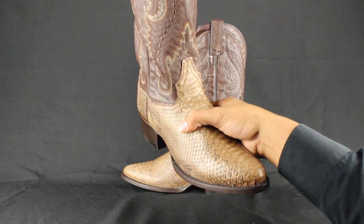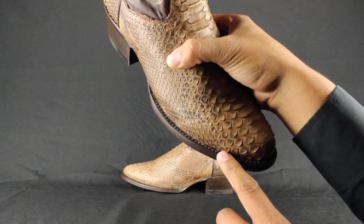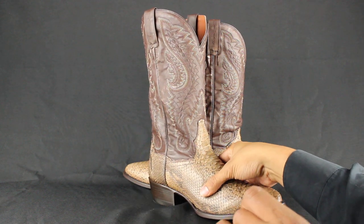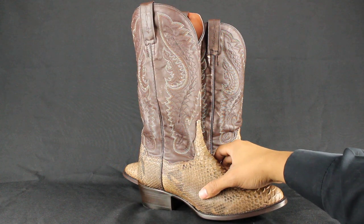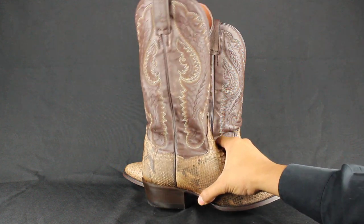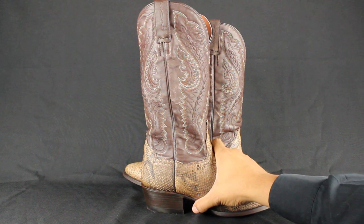Single welt stitching, which is a stitch in here — that's how you put the boot together. A classic 13-inch shaft. An all leather cowboy heel — you see that back piece goes in there? Just like that is your traditional cowboy heel.